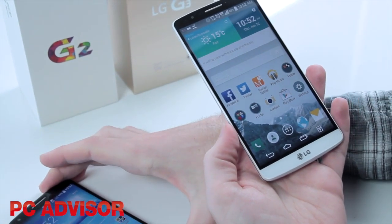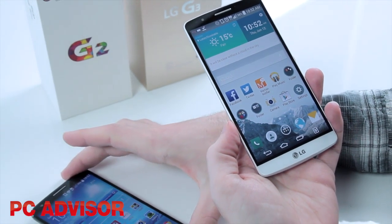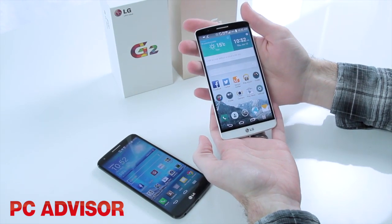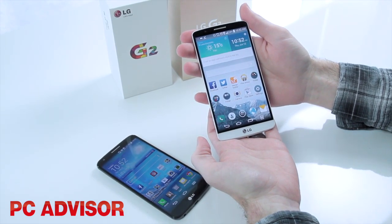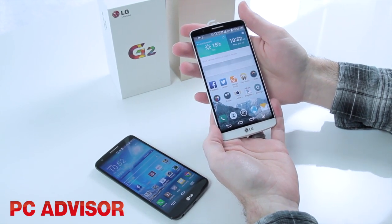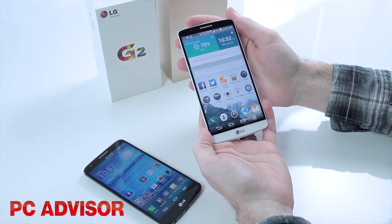Because the G2 has been around for a while, you can get it for less than £300 on a SIM-free basis. The LG G3 is going to launch at the beginning of July and as far as we know it's going to cost £499, which is a little bit less than rival smartphones.